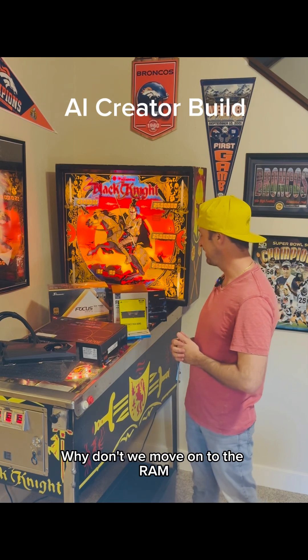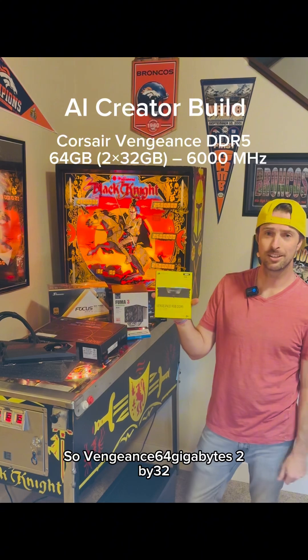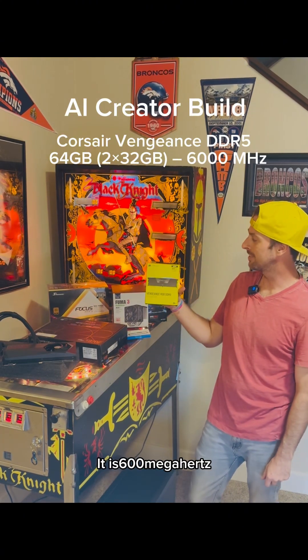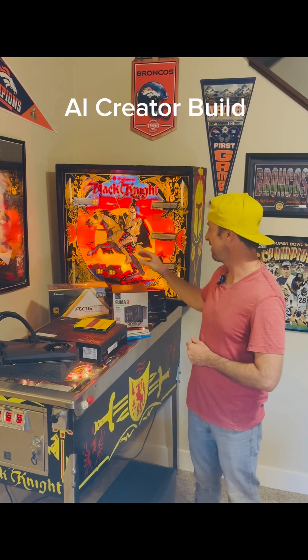Moving on to the RAM — Corsair Vengeance 64 gigabyte, 2x32. It is 6000 megahertz. And what else do we have here?